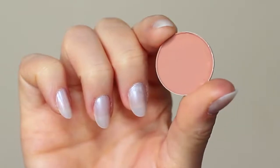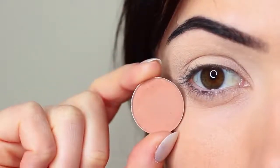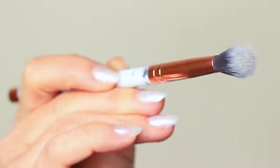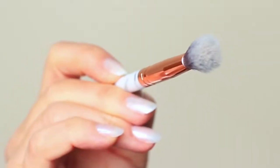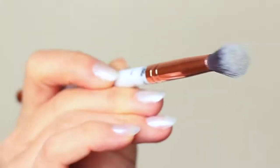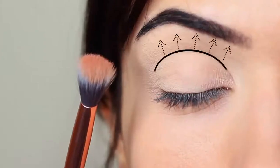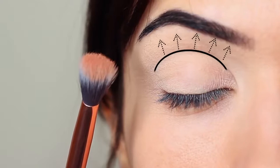I'm first going to take that crease shade, which is a matte tone, and I'm going to take my blending brush. You only need two brushes for this look — a blending brush and a flat brush. Starting with the blending brush, we're going to work this over and back into the crease of the eye, which is where the eye creases into the eye shape.